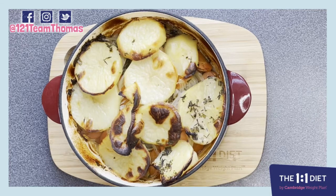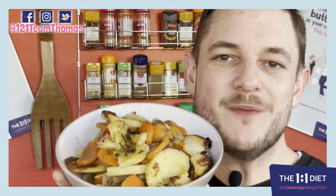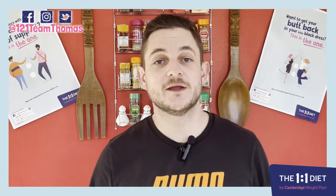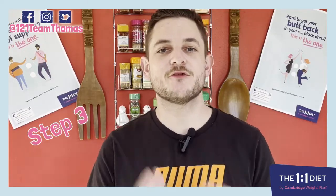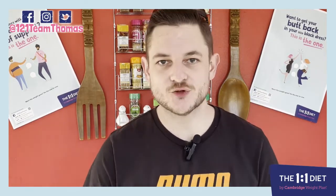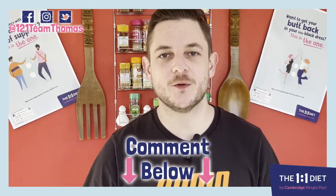Once the potatoes are golden brown, remove from the oven and dish up immediately, serving the Irish stew nice and hot. And there it is — a nice big bowl full of Irish stew. As I said earlier, step three and above, 383 calories per serving, this recipe serves two. Go ahead and try it for yourself, leave a comment below on how you got on with it, and I'll catch you in the next one.